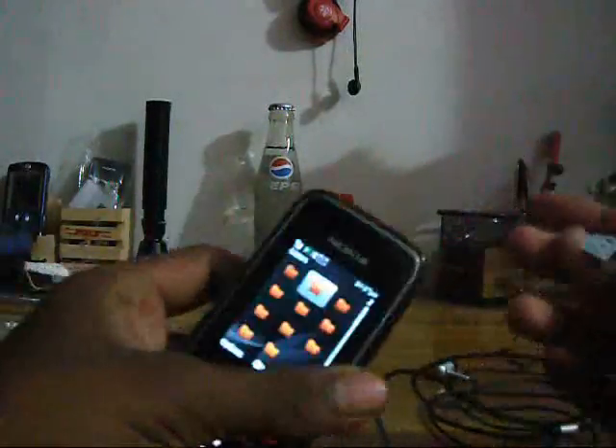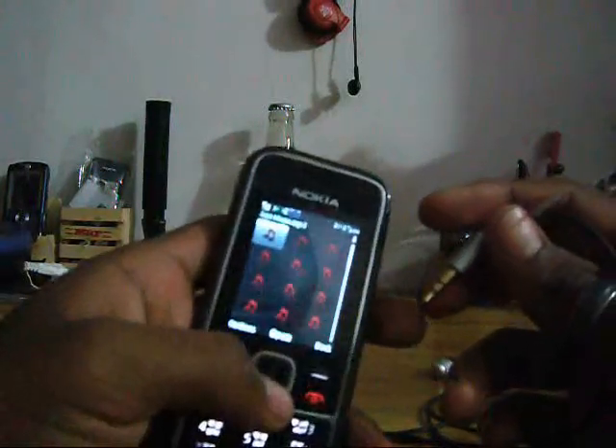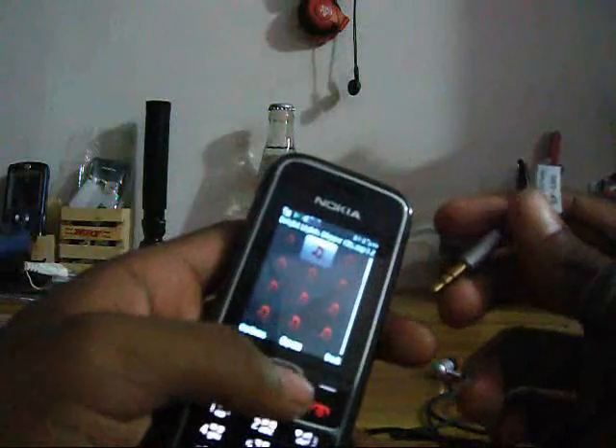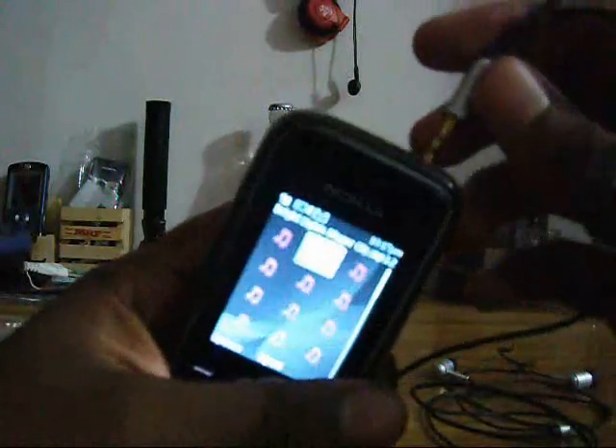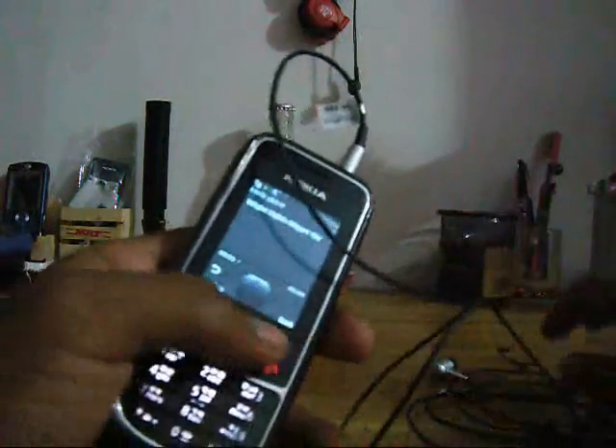Now I show the audio test. Let me connect it with our device. I connect this earpiece with my cell phone, Nokia 2000. Let me choose a song. Now we connect it with my cell phone. Can you hear the sound? I think you hear it.